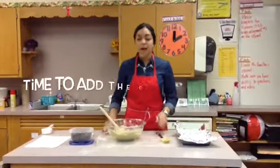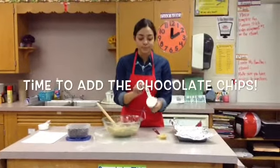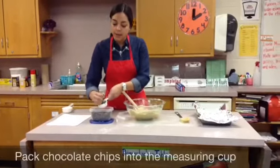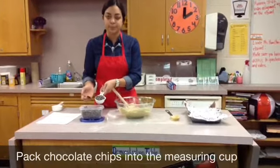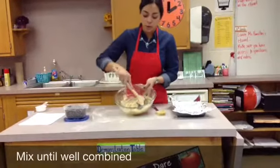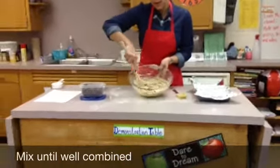The last step is to add our chocolate chips. We're going to be using a 1/3 cup for our chocolate chips. Just take your hand, measure out the 1/3 cup, pack it in, and add that to the mixture. Use your wooden spoon to combine.